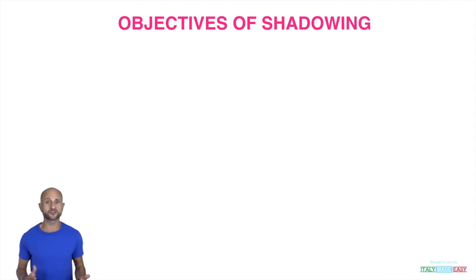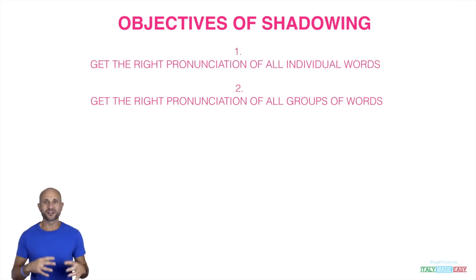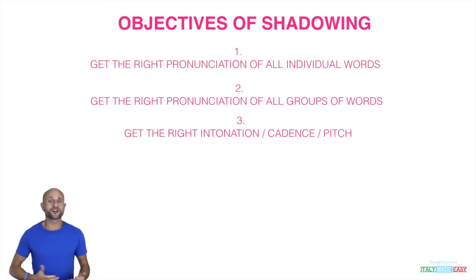Now, what are the objectives of a shadowing exercise? Please check out the video where I explain why you should be doing it. Basically, I'll be reading the text and when you're ready to start shadowing you'll have five consecutive goals. The first is to make sure you can pronounce each individual word the right way — there will be tricky words. Once you get individual words right, move to level two: pronouncing all the groups of words together. The next level is to work on cadence, overall intonation, and pitch.